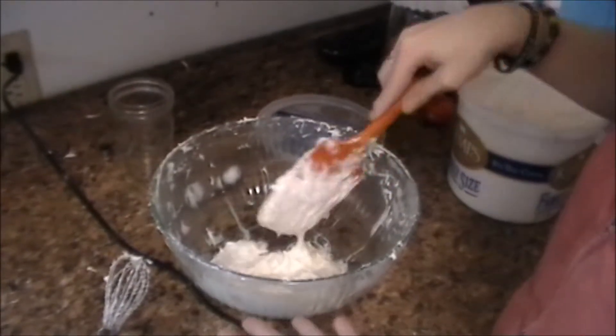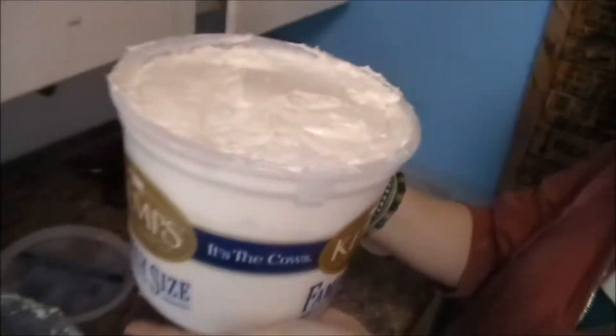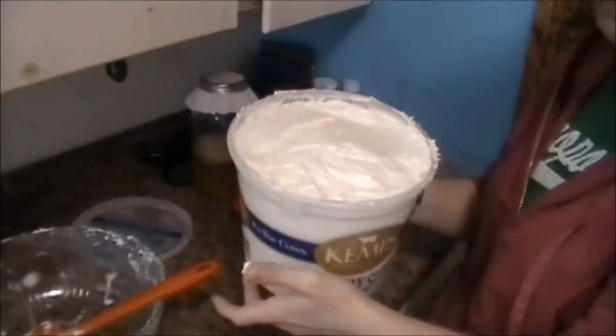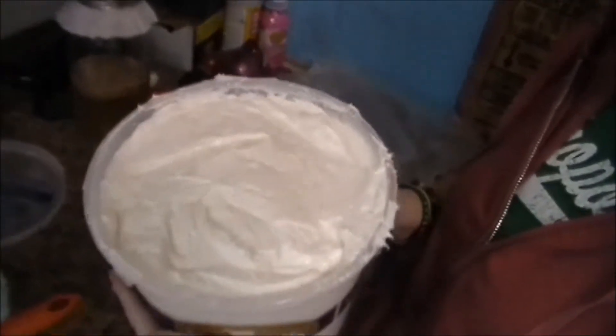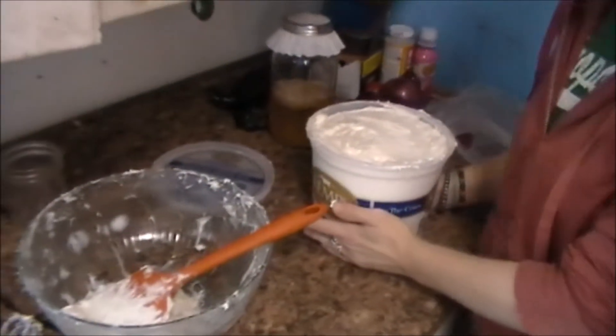It'll stiffen up a little bit over the next few days. This is that small batch — as you can see, it's filled this whole thing up. And I still have to figure out where to put the last little bit I have.